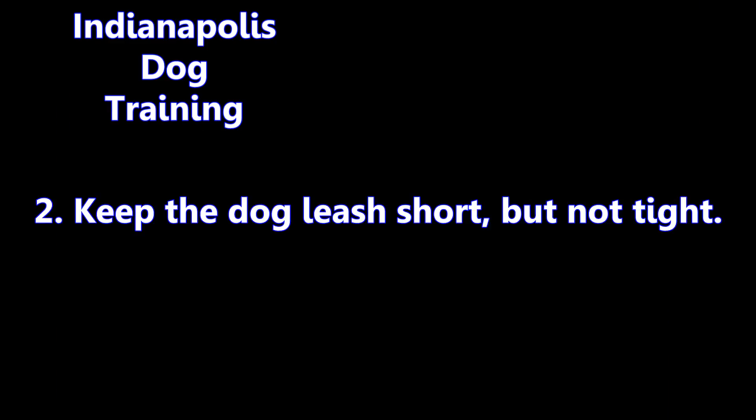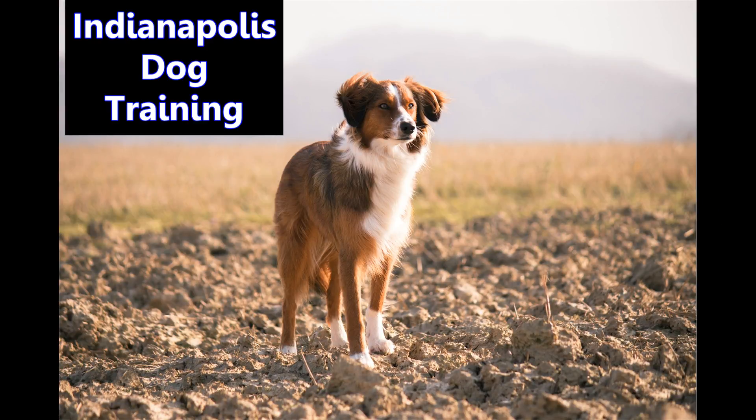Two: keep the dog leash short but not tight. This simple tip can save you a lot of headache. Flexi leashes and other long, extendable leashes make it harder for you to communicate with your dog and easier for her to go wherever she wants. But don't forget, it's also important to keep the dog leash loose. If you make a correction following a problem behavior, it should be quick, and then the dog leash should be returned to the relaxed state to continue your walk.